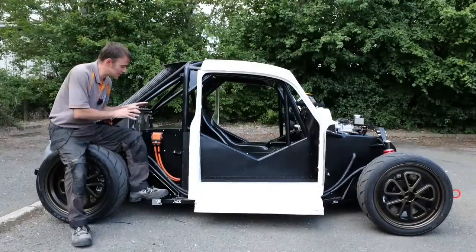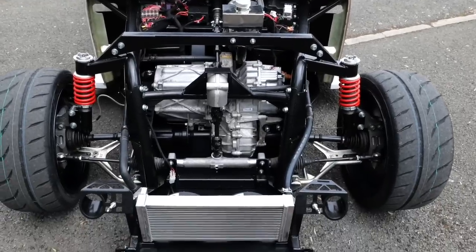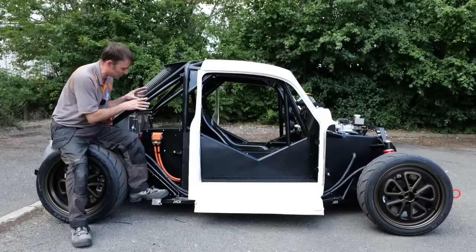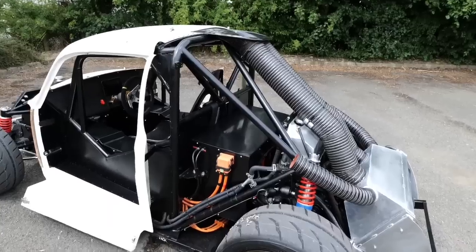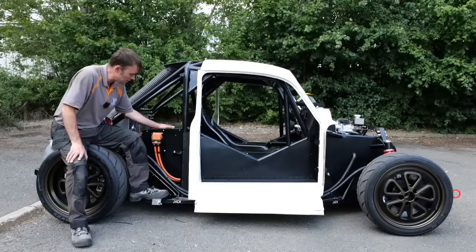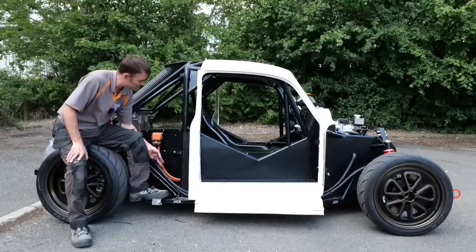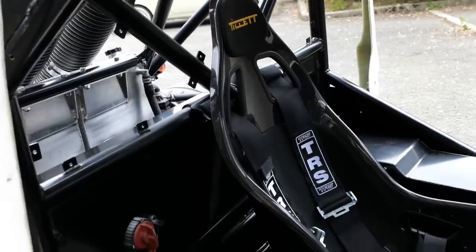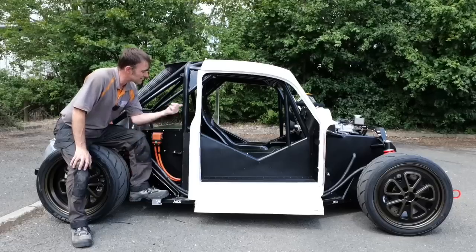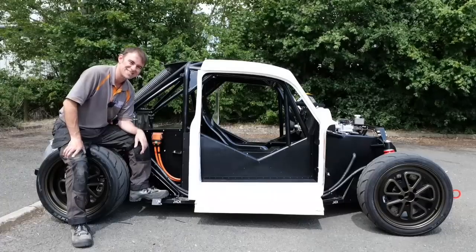Next we put in the battery packs, because if we're going to be powering this 1000 horsepower monster — with one motor in the back and one motor in the front — we need batteries for that. We've got three equal battery packs. One battery pack is behind me here, and then if you follow the orange cables it'll take you to the next battery pack — two either side, like side pods in a Formula One car. And that central seat — while we're talking about it, let's have a look at the interior.